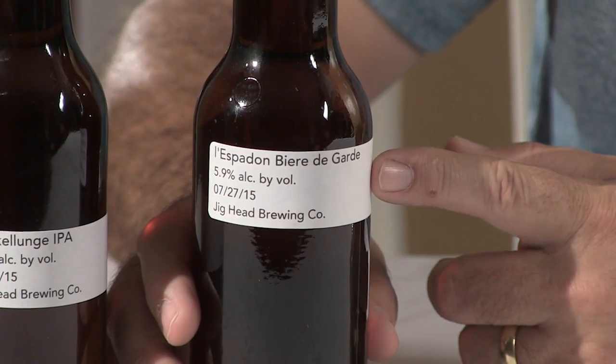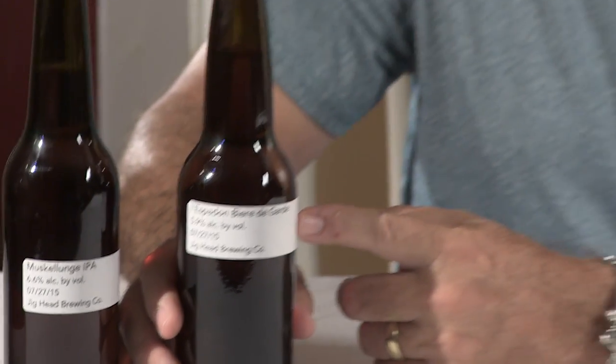This one is a Bière de Garde, which is a northern French style of beer designed for long storage so that it doesn't deteriorate. This one is going to be ready — it was bottled the same day as the Muscalunge, so it's going to be another 10 days or 2 weeks before it's ready to test. The Irish Red Ale, which is actually an amber, should be ready now, except I used DME as a primer instead of corn sugar. So it's been almost a month, but I opened it yesterday and it's almost there, still a little flat and tasting a little young — like it's got too much active yeast in it.